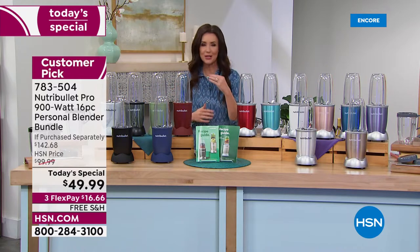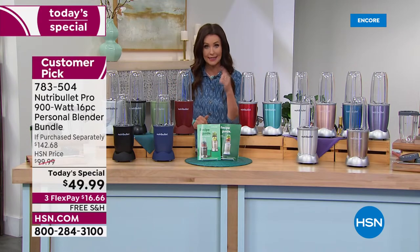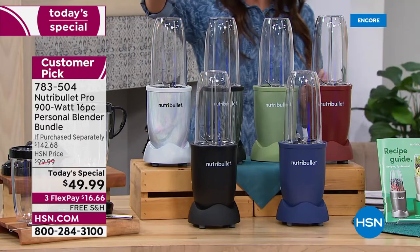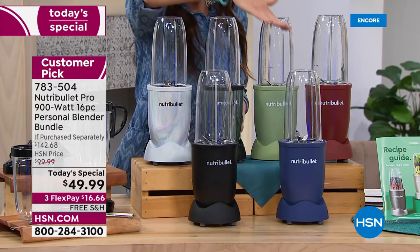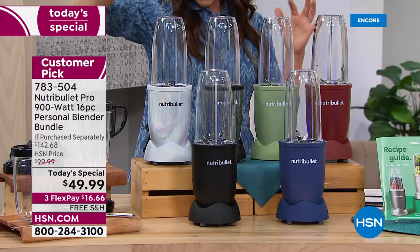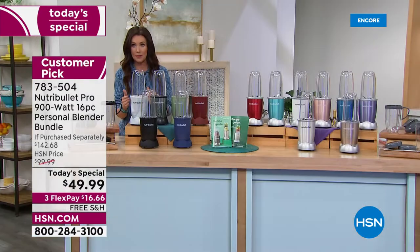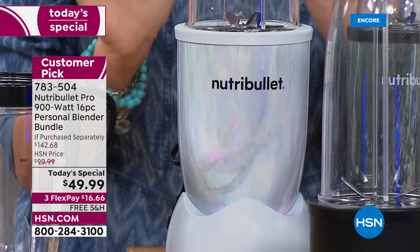Let me show you the colors. You literally don't even push a button with the NutriBullet — the technology does all the work for you and it's so quick and easy to clean. Starting here we've got matte black and navy — those are sleek, beautiful colors. And this is your exclusive mother of pearl. Get a close look at this because it will be gone by morning. Absolutely beautiful.